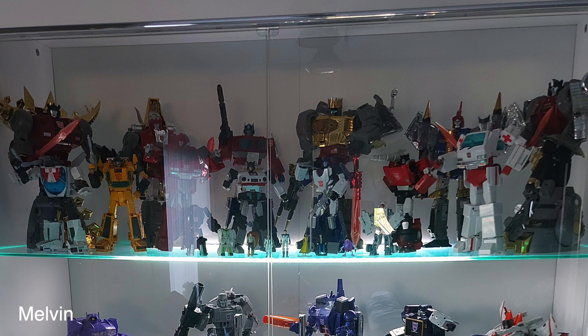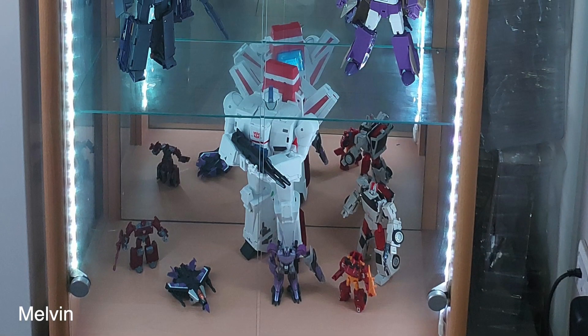Get rid of those little characters — the little Spike, the Headmasters — put those in a box. Instead, put your Cosmos, your Beachcomber, your Cliffjumper, your Bumblebee — little figures that take up more space and have more impact. Don't hide the figures behind them. His best shelf is the Combaticons but it's really crowded.